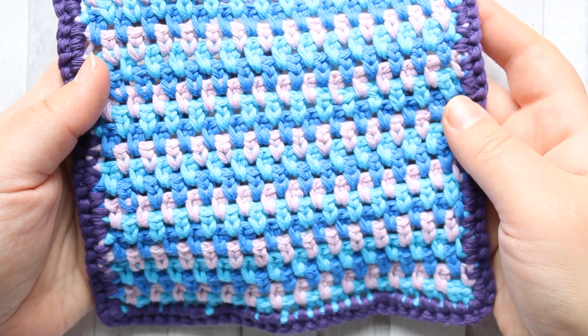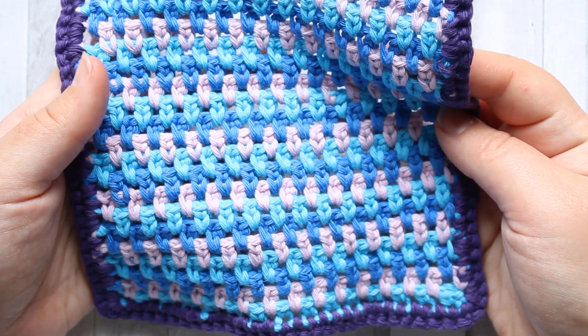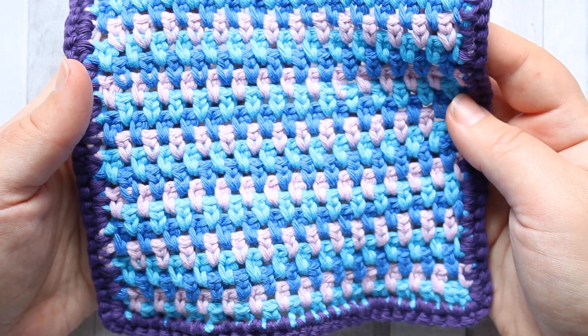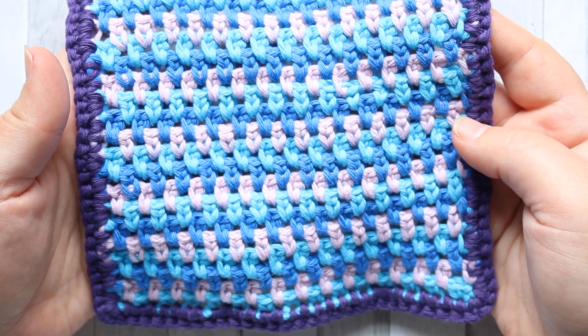So that is the moss stitch — I hope you enjoy! Please come over to the Facebook group and show us your finished squares. If you have any questions, please ask, there's someone there to help. I shall see you next week for the next stitch. Bye for now.